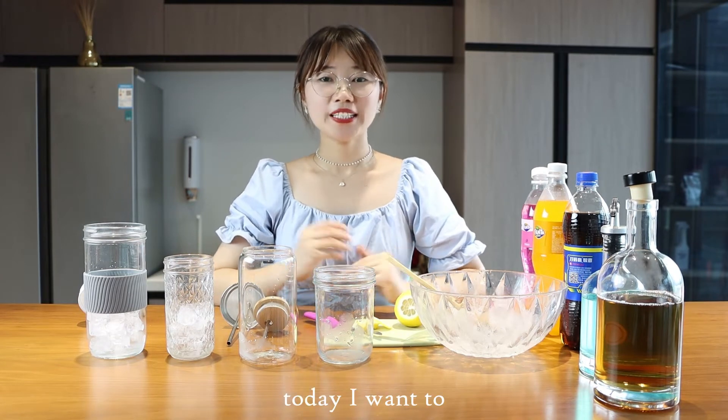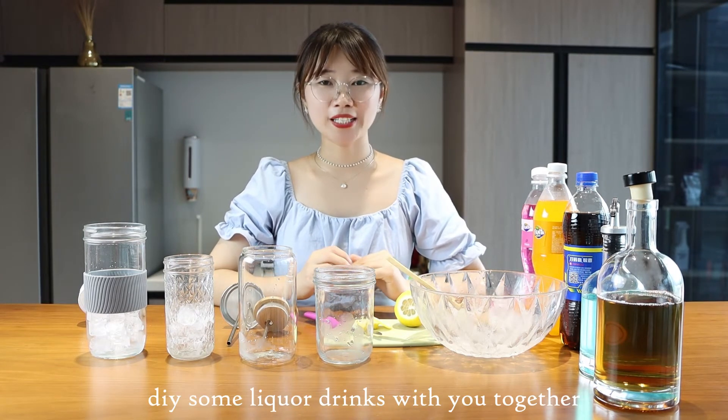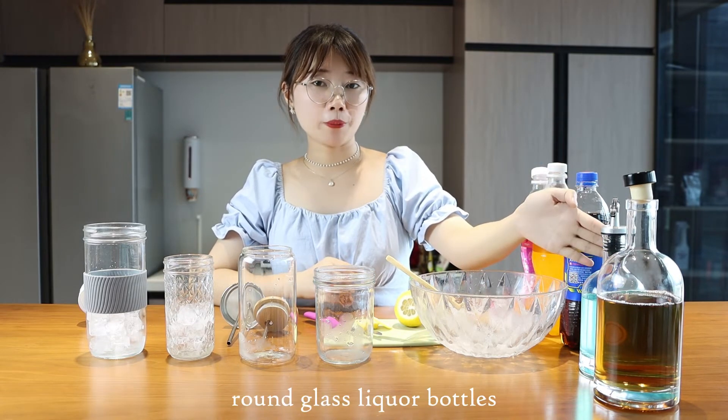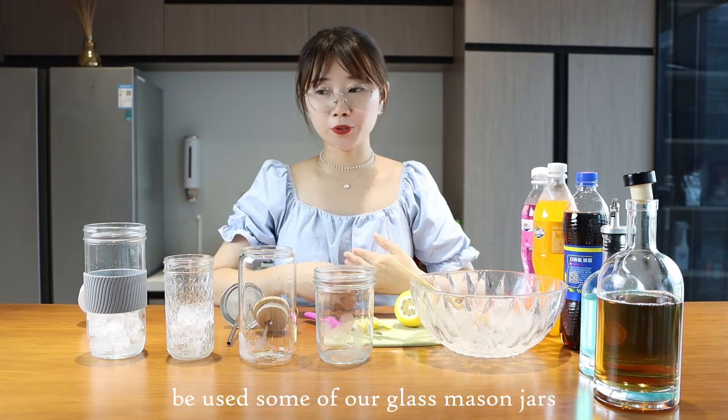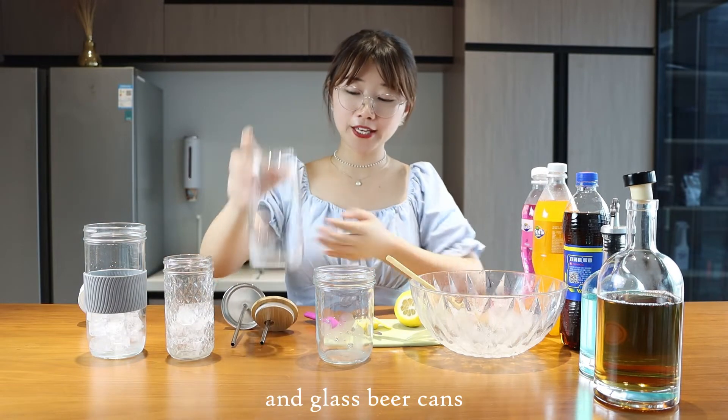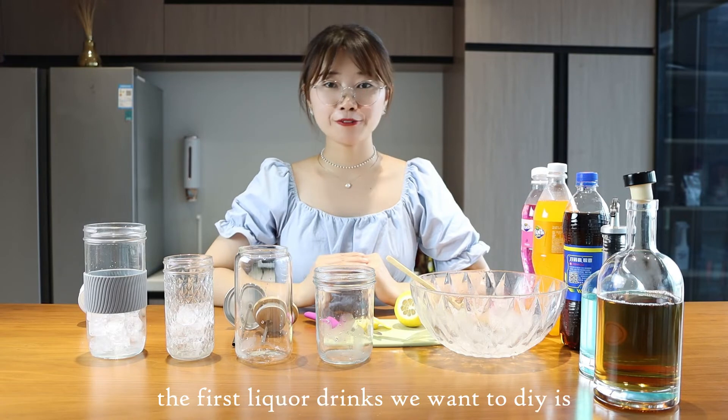Today I want to DIY some liquid drinks with you together. The bottles we used are these round glass liquid bottles, and we will also be using some of our glass mason jars and glass beer cans.